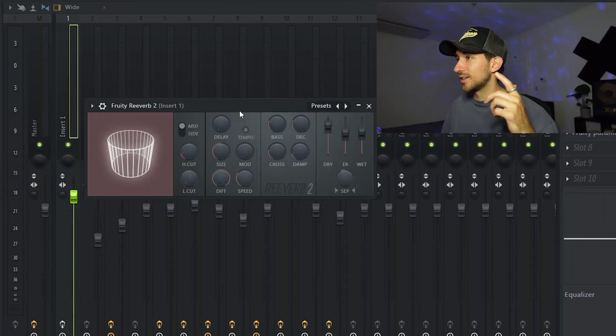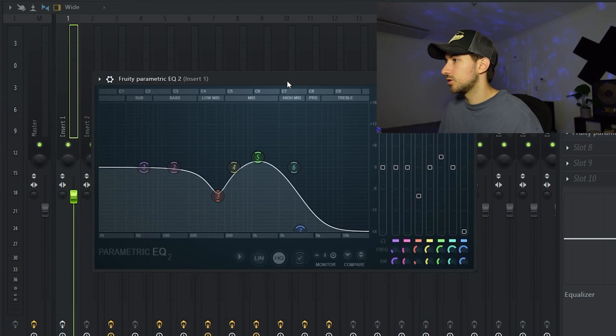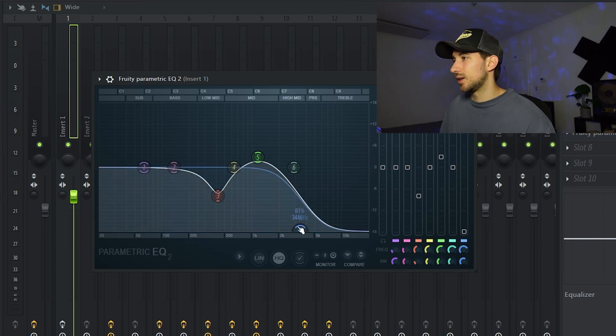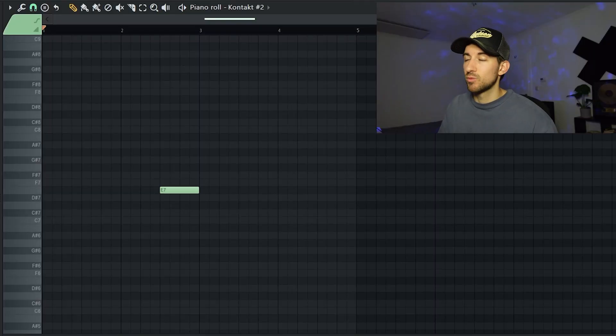We got Fruity Reverb with pretty much everything turned up. Then there's an EQ where I took down a frequency I didn't like and also cut out the highs that result from the reverb. Then we have Half-Time turned down to almost 20, which pretty much adds some low end to the melody. There are a lot of effects, but that's how you get the sound at the end.